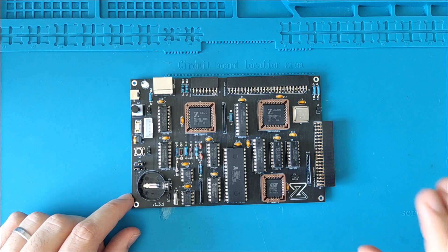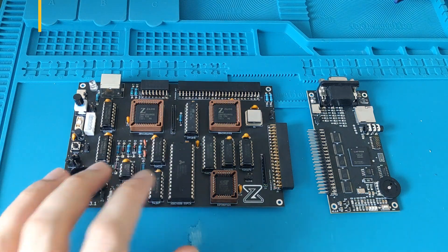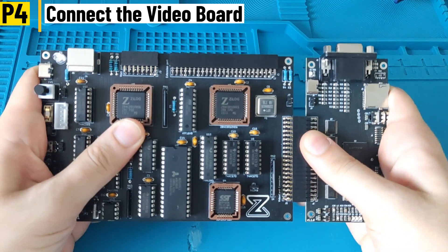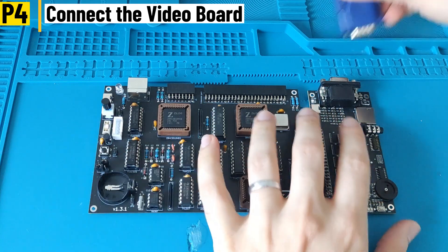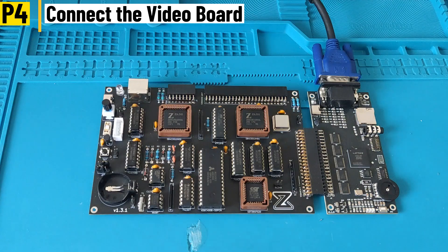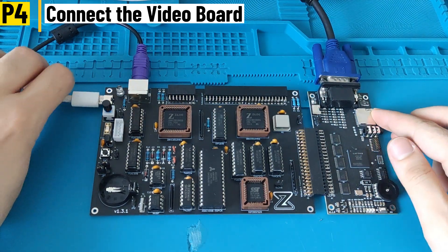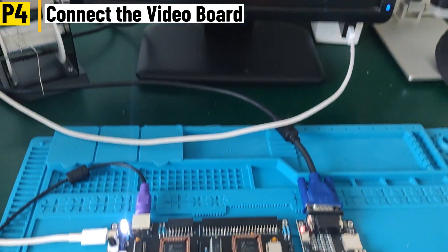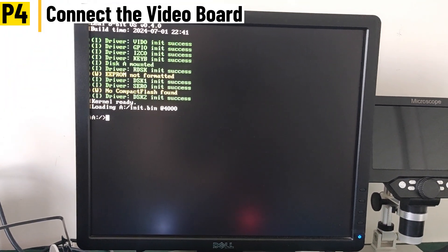We have the 74LS07 which goes here. That's pretty much it — this is what the board should look like after populating all the chips. Final step: connect the video board, make sure the jumpers are placed, plug in the VGA cable, plug in the PS2 keyboard, and plug in the USB-C cable.